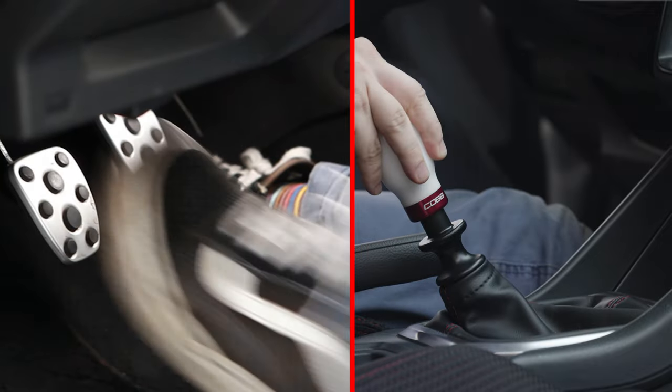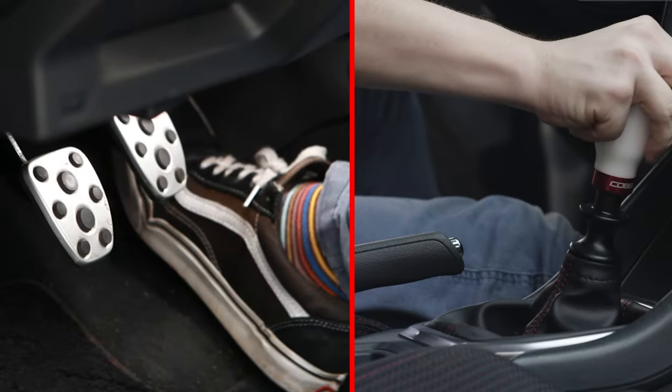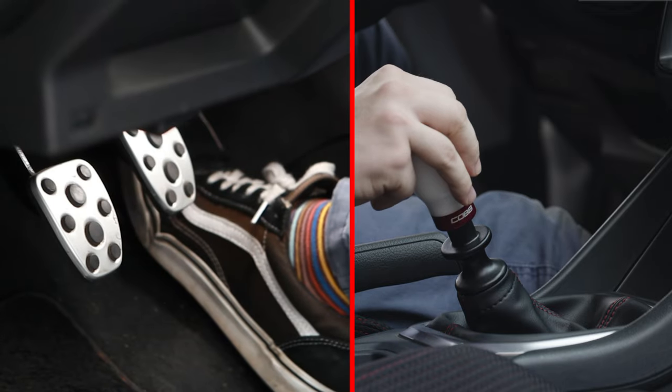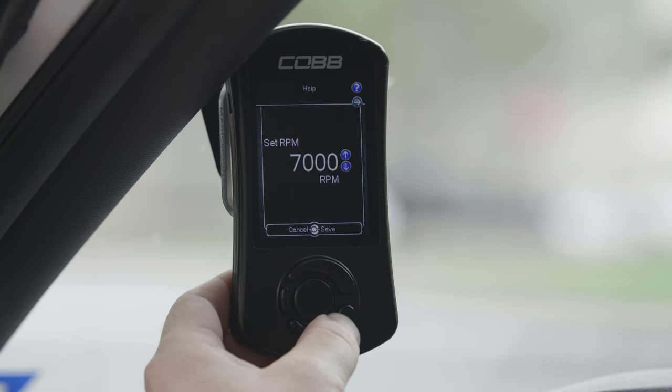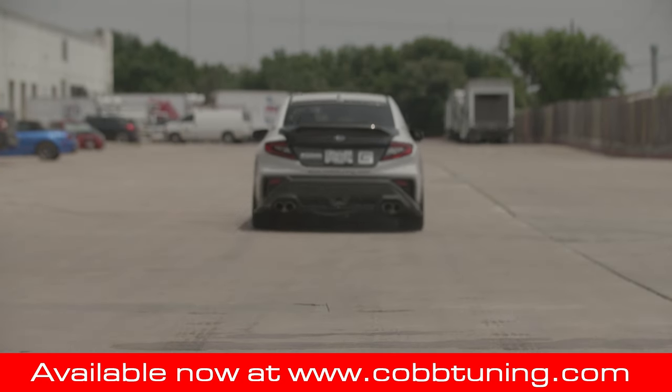Flat foot shifting allows the driver to keep the accelerator pedal completely depressed during gear changes for the purpose of maintaining boost between gears. Simply set your desired flat foot shift RPM in the adjustments menu on the access port. Add even more fun to your access port tuned WRX with these Cobb custom features.